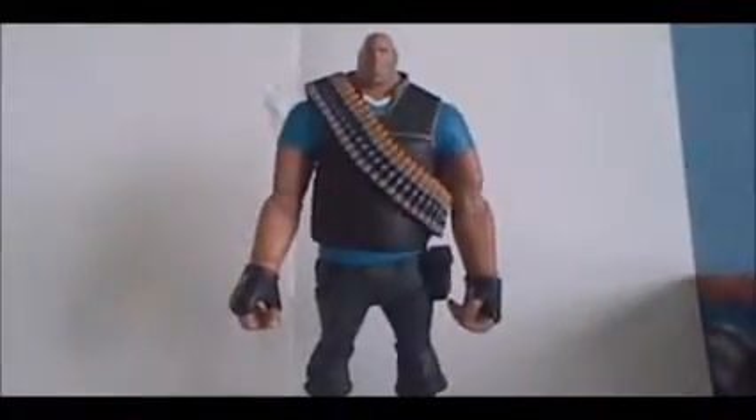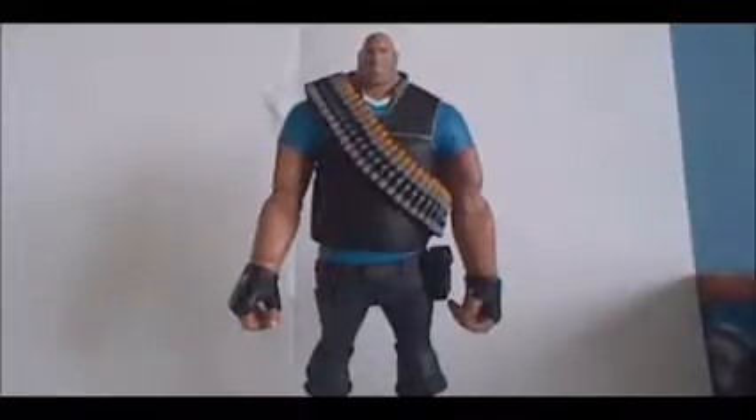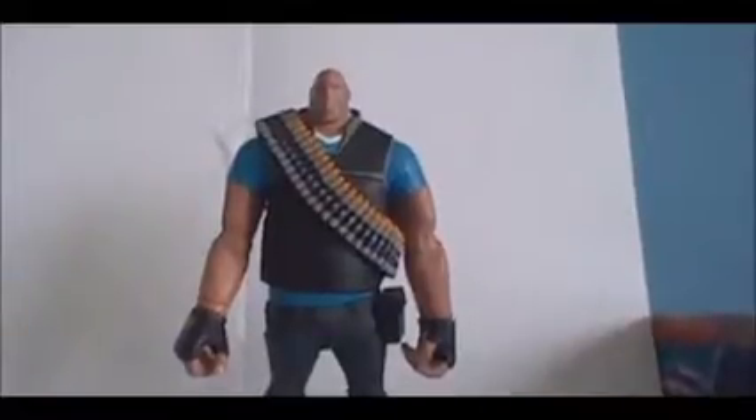As you can see right off the bat, he comes with his minigun, Sasha. But to show his articulation a little better, we're gonna have to take Sasha out of his hands — poor Heavy, he really does not like people touching his gun. Here Heavy is without his gun. He's really hard to get to stand up. He's probably one of the hardest figures of all time to stand up, as his legs are so small compared to his upper body.